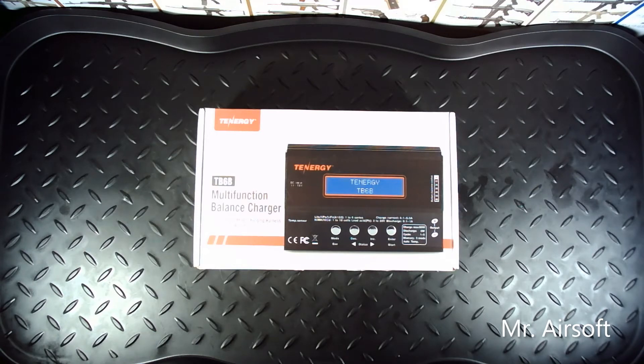The first thing I recommend getting is a multi-function balanced charger like the one you see here. This one's by Tennergy — it's the TB6B model. It's basically a knockoff of the iMax B6 models, or so I've heard. They do the same thing though. What I like about this charger is that it can charge different types of batteries, different connections, and it has multiple ways to charge. It does a better job balancing your batteries than the cheap chargers you'd get off of many websites.